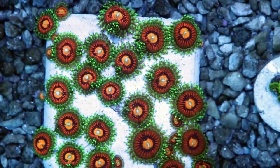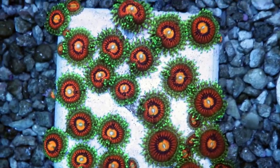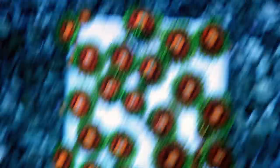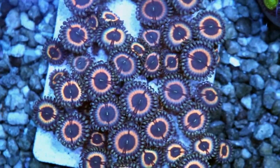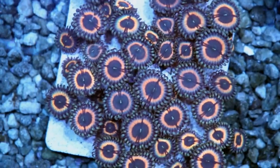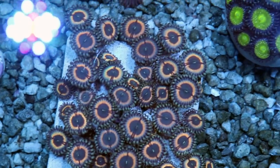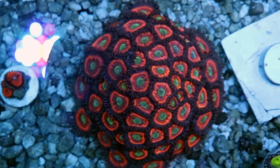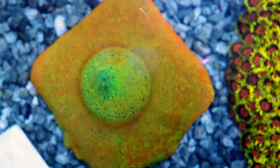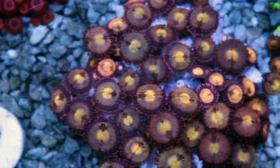Last tip: Zoas are dirty little animals — like little piggies. They do well in higher nutrient water. If your nitrates and phosphates are elevated, you'll notice your Zoas just get happier and grow faster. In this system we keep phosphates and nitrates a little higher than normal — nitrates around 10 to 15, and phosphates hovering around 0.1 or even higher. I feed very heavy in this tank. The Zoas definitely appreciate dirtier, nutrient-rich water, which may make it harder to keep some other corals.